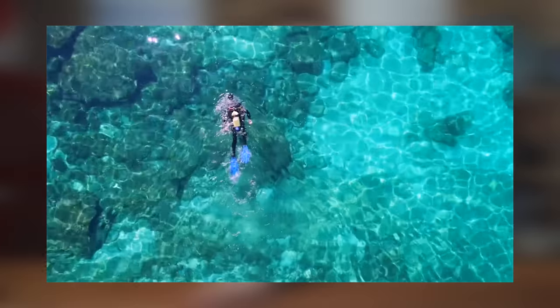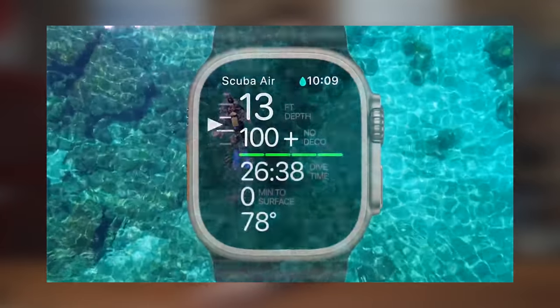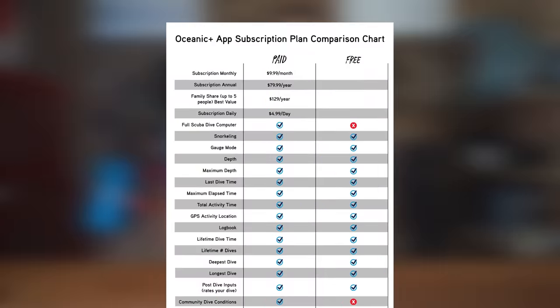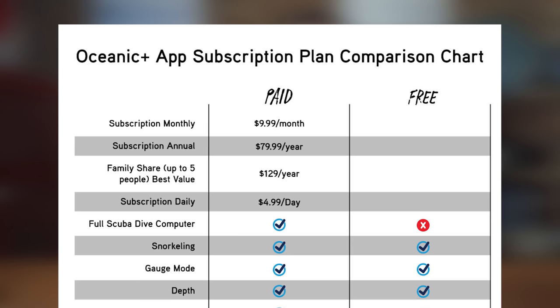The app has all sorts of useful features, but it is going to be a paid app. The watch will go diving for free, but if you want to use the app, it's going to cost you $80 a year. There are different subscription tiers: $5 each day if you only want it for a day, or $10 per month for a monthly subscription.